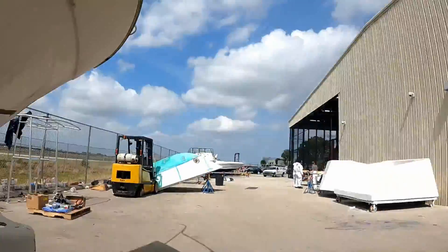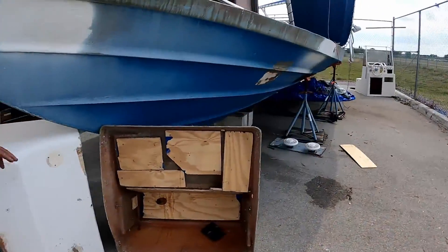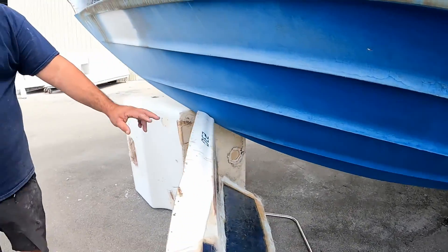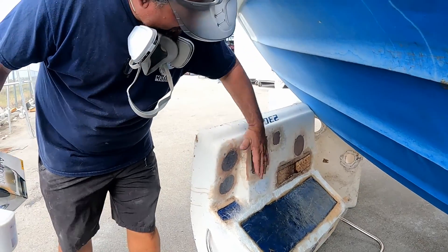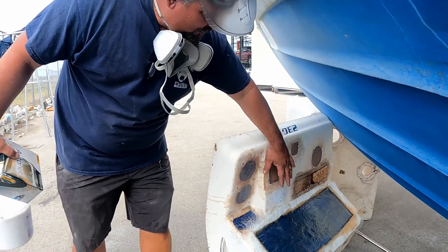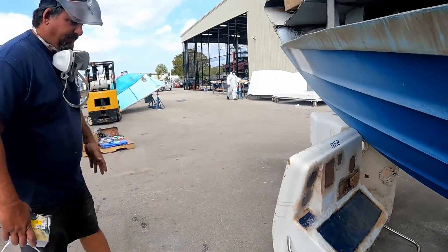Nice. Great project. And the console — so now they're working on the console here, filling the holes. They put wood on this side, then they put tape and mold release. And now we fill in the holes. After that we'll sand it and fix any imperfections, then refill with silicone and paint it. Wonderful.